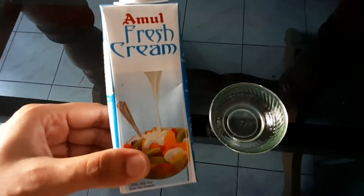I will try to make this recipe for my family. First, I am making a fresh cream.